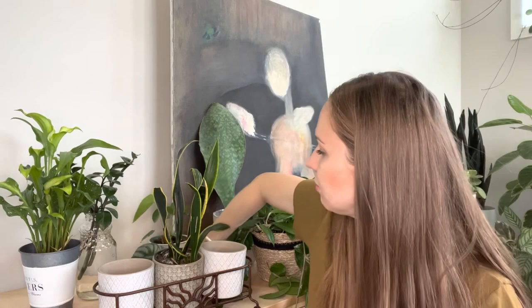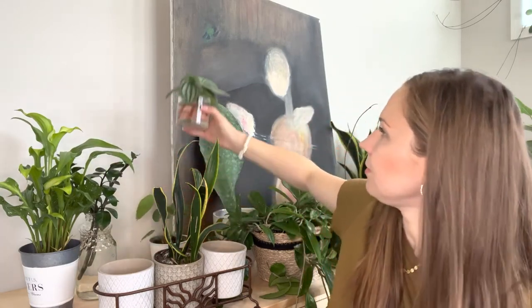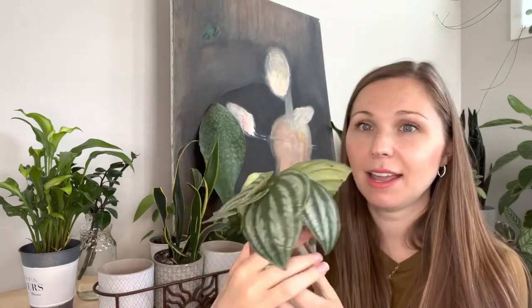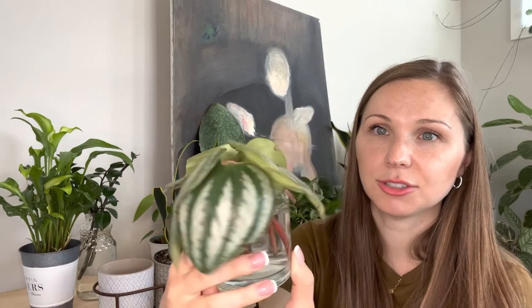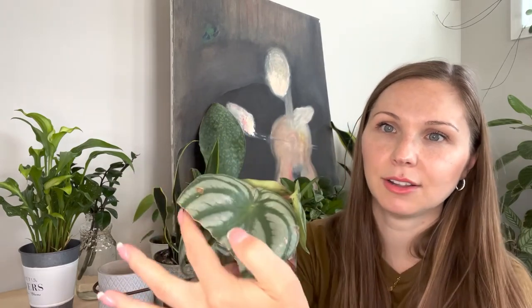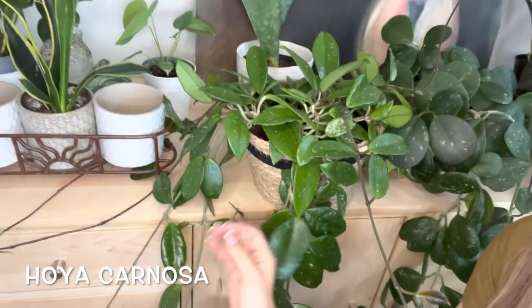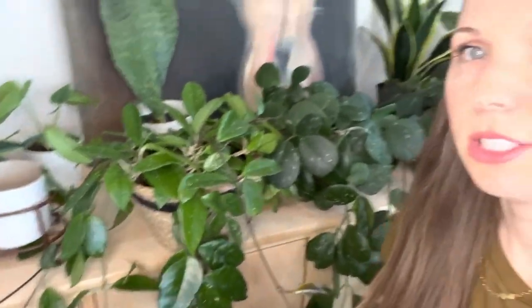Here's another propagation — this is the peperomia watermelon. These won't root, but they've been like this for over a week and they still look fresh and beautiful. And this Hoya was just a cutting four years ago — look at it now. Because Hoyas can get so bushy and big, they do really well in a tall pot or in a basket. This basket I bought for about three bucks — obviously not meant for plants, but I'm using it as a plant container, keeping it in its nursery pot with a terracotta saucer on the bottom.